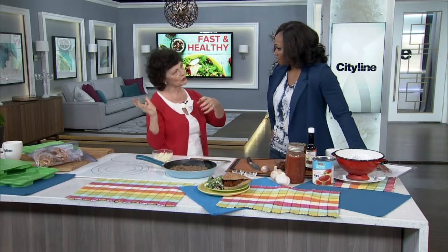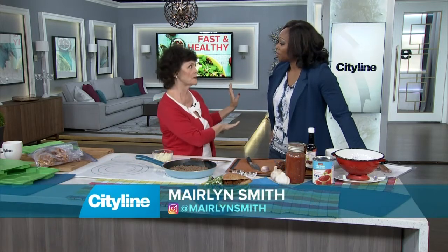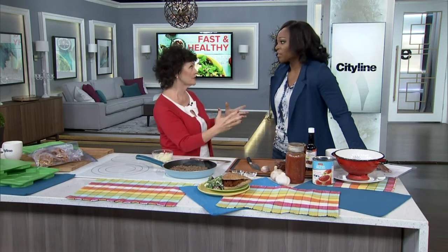When your kids get older, you can actually freeze things in smaller portions, and then they can pop them out of the freezer and do it themselves. You start off early, you do it good — and my son's 26 and he does this stuff. He's good now.